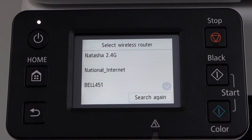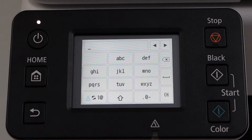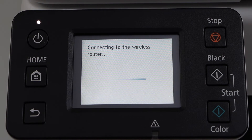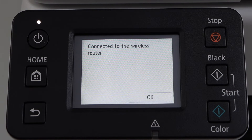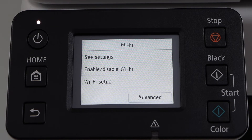Select your Wi-Fi network and enter its password. Press OK to apply the password. The printer is now connected to the wireless router — press OK. Click on the home button.